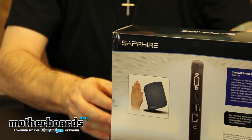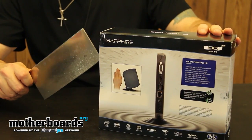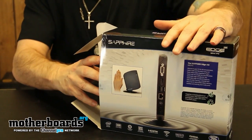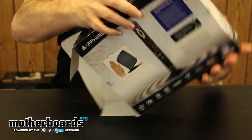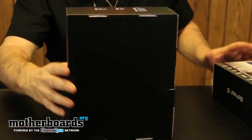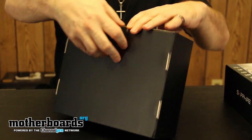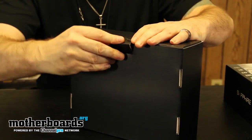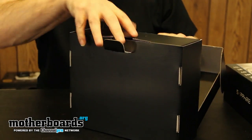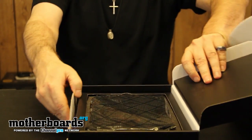We'll get the cameraman to refocus and we'll begin the unboxing. I'm going to break out the trusty knife, and that works no problem. Like usual, there's another box inside the box, so I'll go ahead and pull this out. The bundle is supposed to be pretty cool. Even though it doesn't have an OS on it, it does come with a USB stick that will allow you to install the drivers — so instead of coming with a CD, this actually came with a USB driver stick.